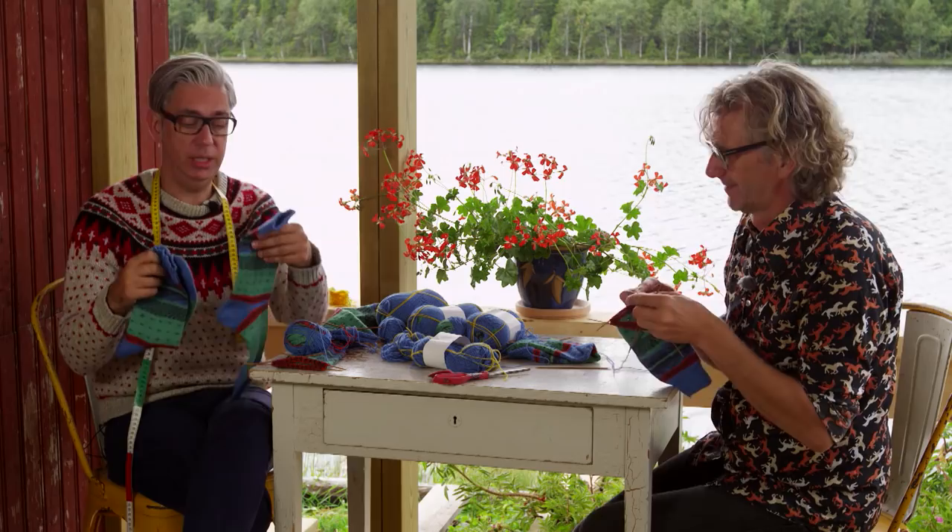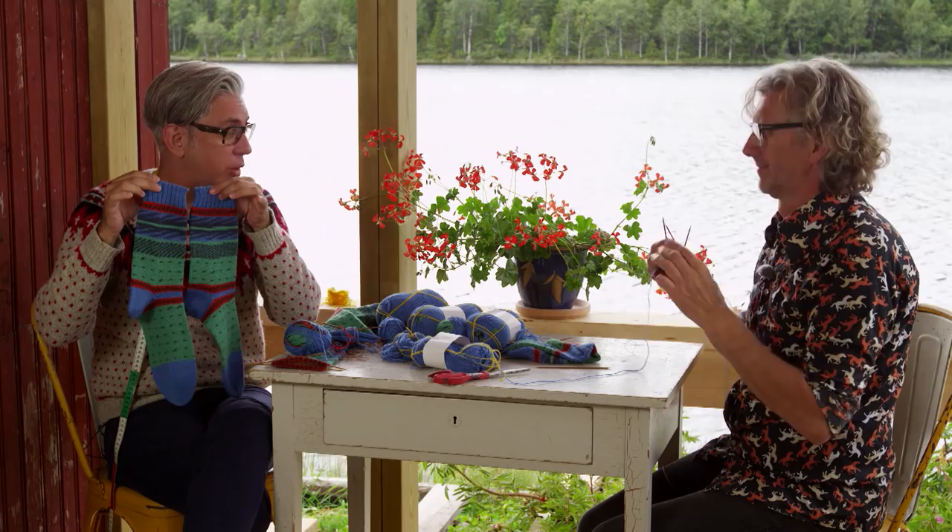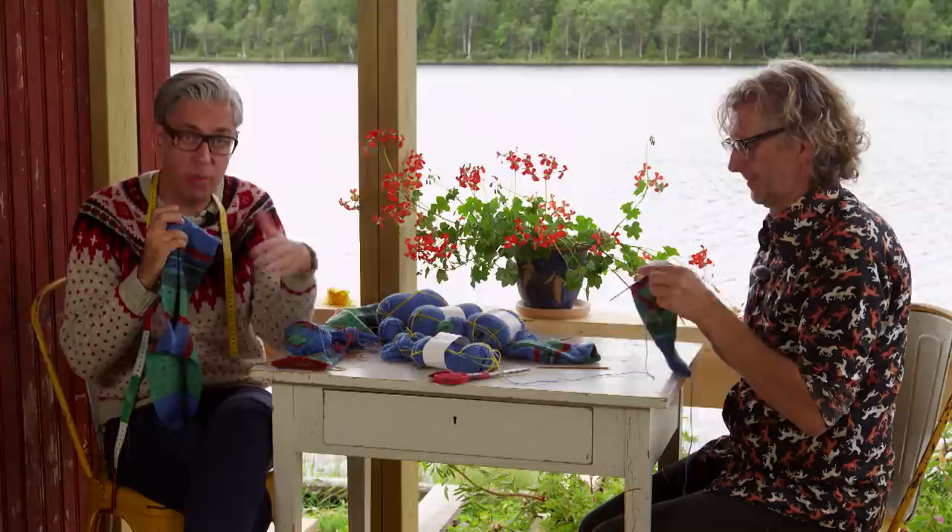We're here with our Perfect Yarn. If you didn't see our previous episode, we've designed a yarn for Regia called Perfect, which allows you to knit two identical socks without looking for the beginning and the end because it's all there. It's marked with a yellow thread that you cut and throw away.